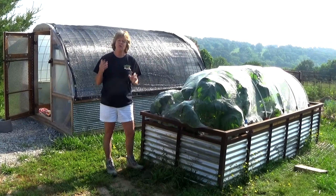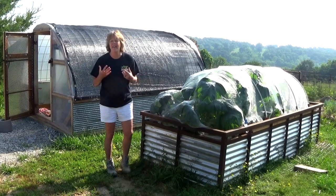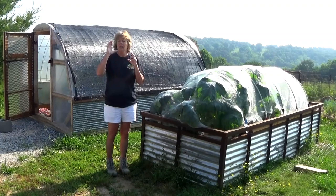The only problem is that the pollinators can't get in there. If the bugs can't get in, the pollinators don't get in either. So what we've had to do is hand pollinate, because the female starts on the vine with a little bit of fruit, but if it doesn't get pollinated it doesn't grow — it just dies off eventually.